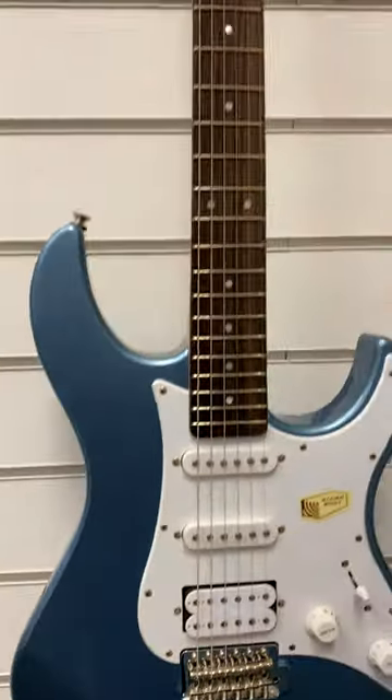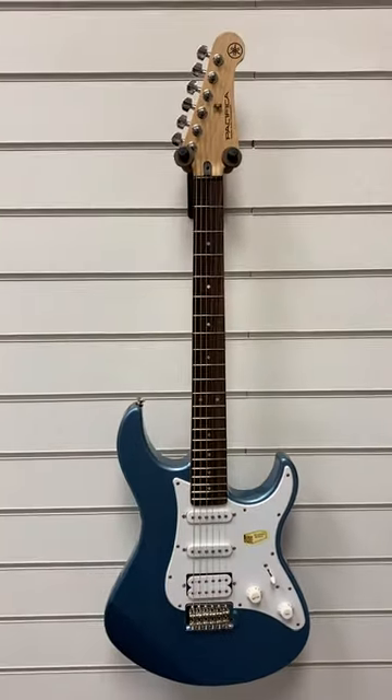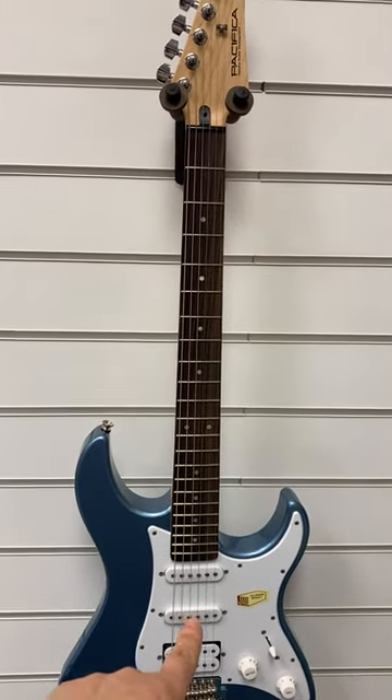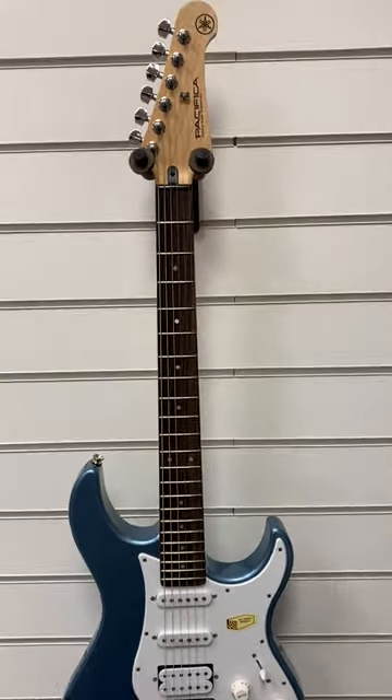Let's move down to around the jack socket there, around the underneath, around the sides. As you can see, it's got a HSS pickup configuration. We've got humbuckers there and two single coil pickups.